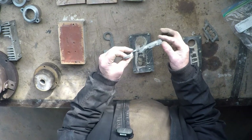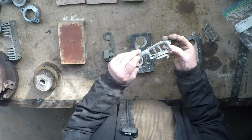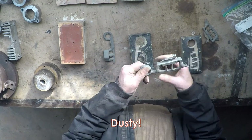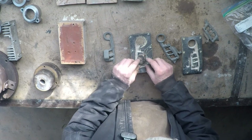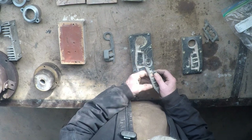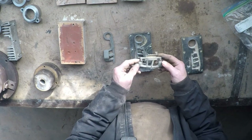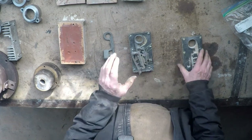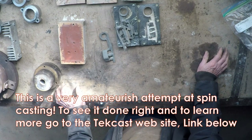And finally on that, there's this part which was quite complicated — something out of a special computer printer that they couldn't get any more. They asked me if I could make some and in fact we did. Had to use a little core piece to do the inside, and they worked quite well. We spun maybe 30 or 40 of them, which satisfied what they needed and they were very happy because otherwise they were going to have to throw the printers out. Now it's not strictly gravity die casting — it's actually spin casting into rubber molds — but it's sort of related.